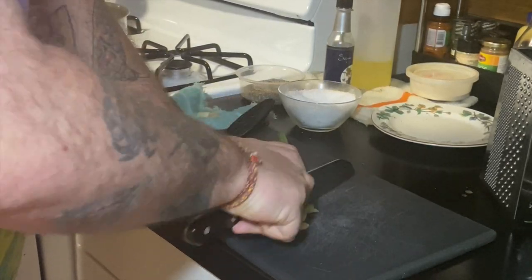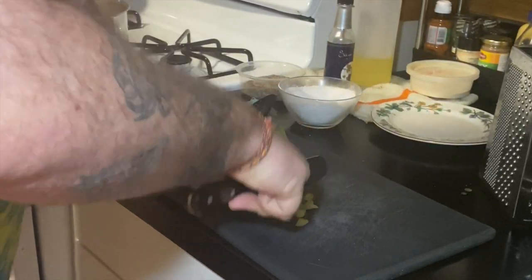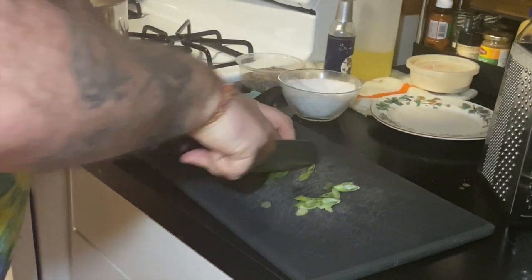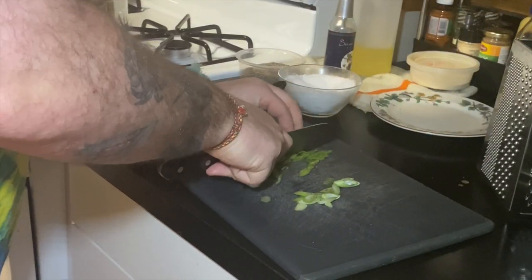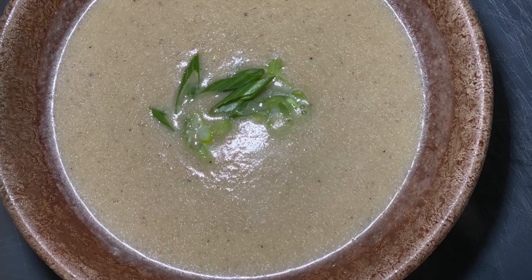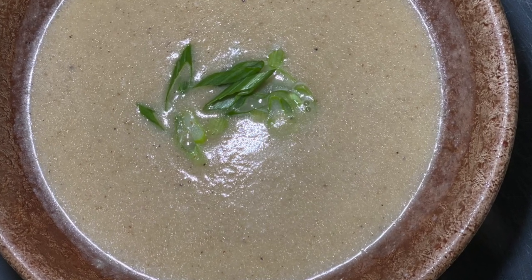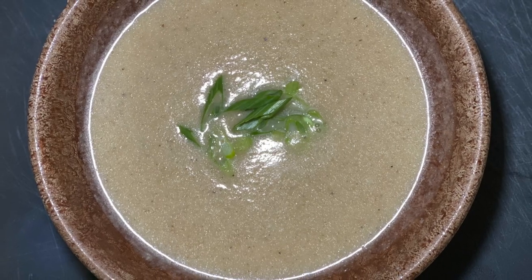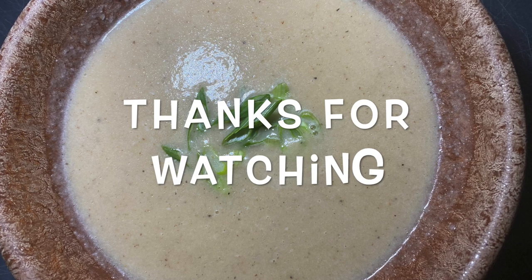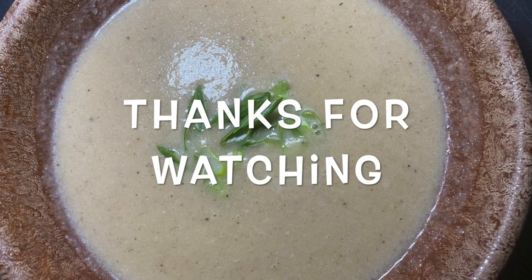Our garnish is just a little bit of fresh sliced green onion. We get some nice slices in and put that right on top of this delicious soup. Again, roasted cauliflower soup with Chinese five spice — you can add whatever you'd like; this is what I did. Hope you enjoy, and see you next time on Culinary Misadventures.